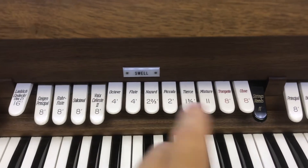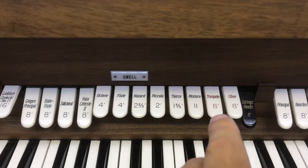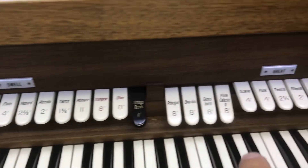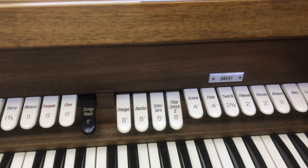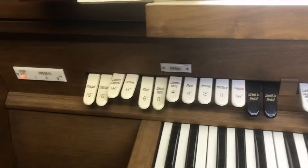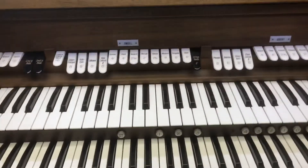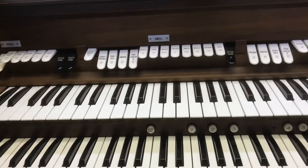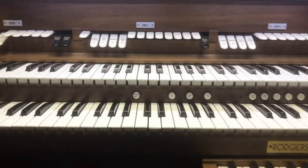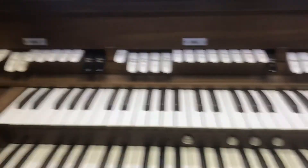You can especially see over in this area things like flute, trumpet, oboe, and down the line here — and then a bunch of words we don't recognize, but organists do. You can see the kind of great skill that Marsha, our organist, has to have to play this thing. Pretty complicated, but obviously creating beautiful music with it.